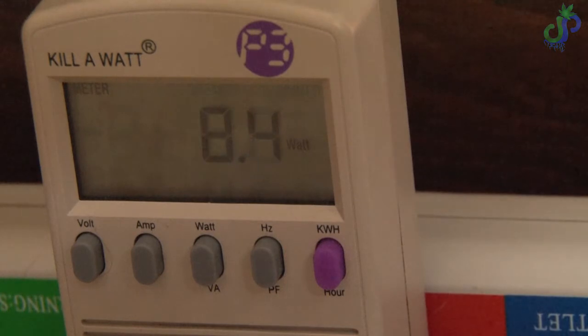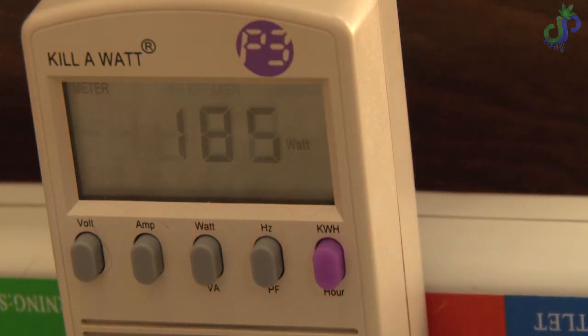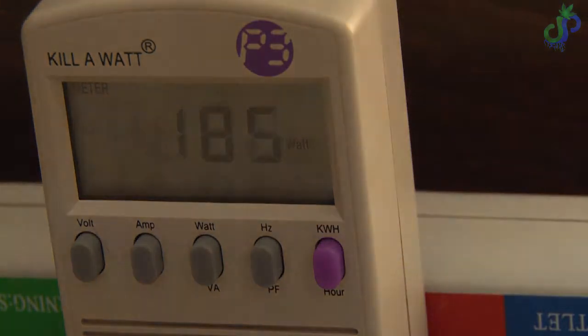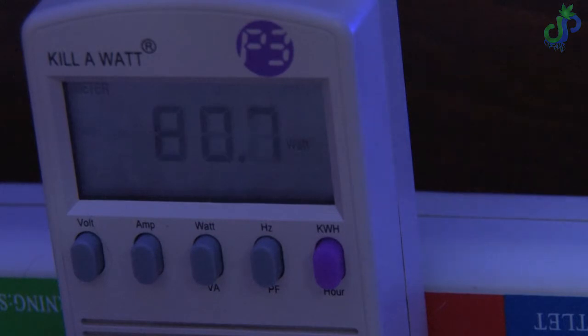So, time for the boring number changes. Essentially what you're watching is the combination of light colors that change the wattage. The Varos are always on but they can be changed from 8 watts to 185 watts, and then you can add the blues, add the reds, add the UVs in different combinations — and that's what you're going to see.